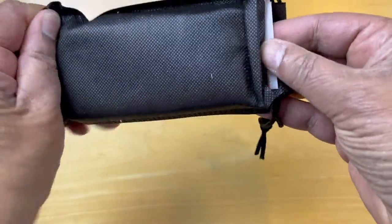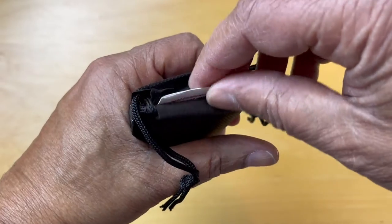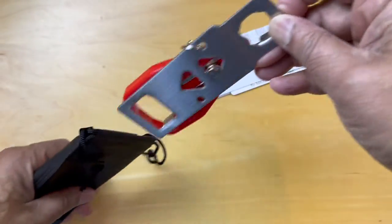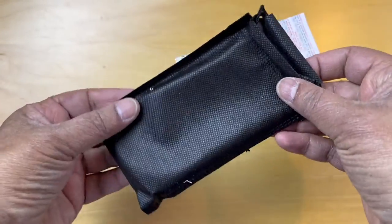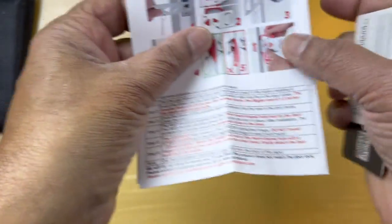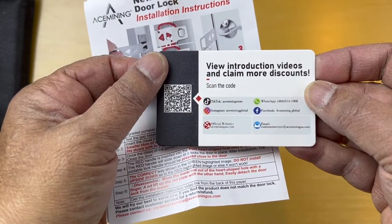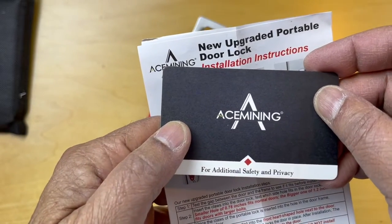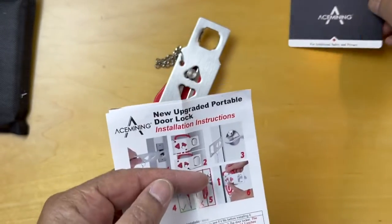It's a very basic kit: a carrying pouch, the actual device, and instructions. There are also introduction videos. The product is manufactured by Ace Mining.